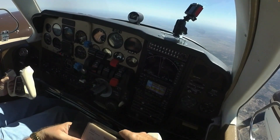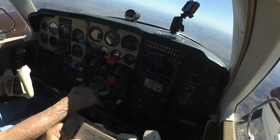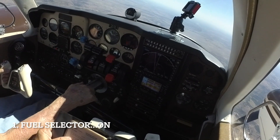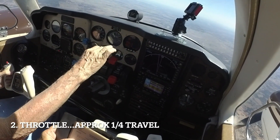You take the checklist and read each step to the pilot as he or she accomplishes it. Fuel selector is on. The throttle is set to approximately one quarter of its travel.